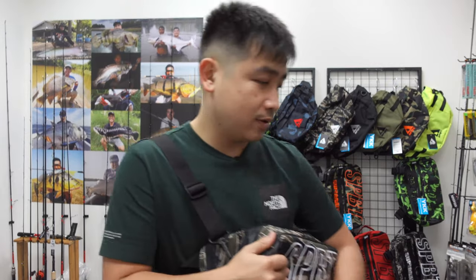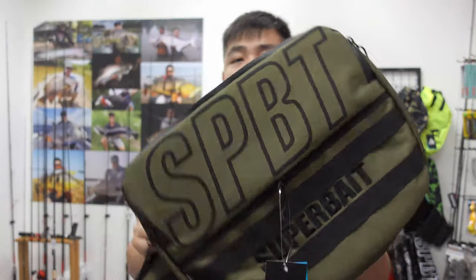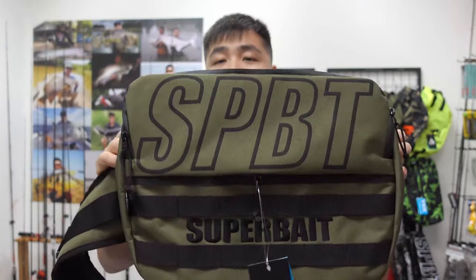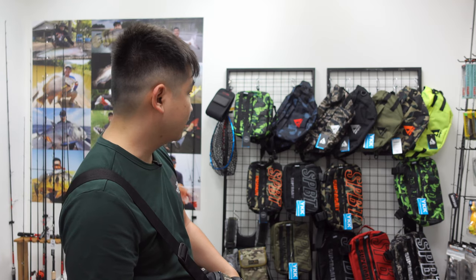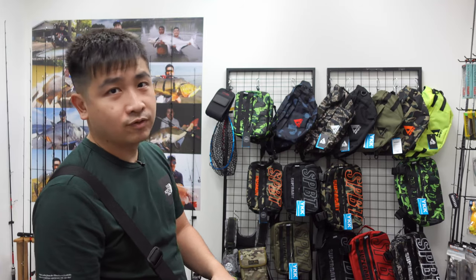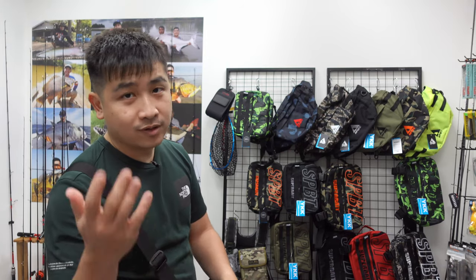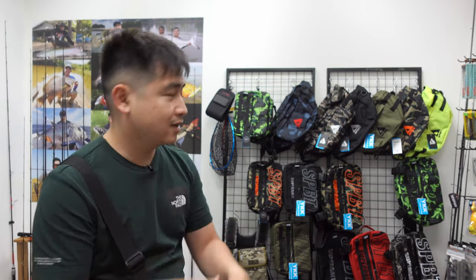One thing I want to highlight about Super Bait bags — they are not flimsy. The materials are very hard and always hold their shape. They use quality materials that are tough and quite rip-proof. We have the full range of colors in limited stock, and a lot of overseas customers — US and Canada — love these bags, so local customers get first priority. Hit the like and subscribe button, and I'll see you in the next episode.